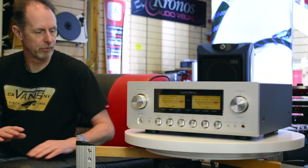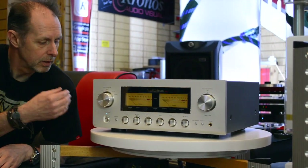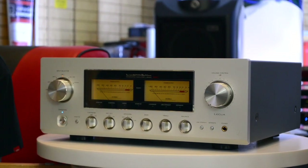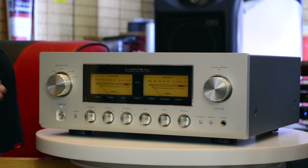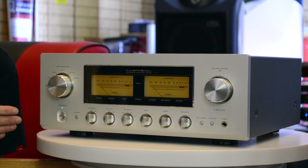This amplifier retails at $4,995 — we believe that's a real bargain for the type of amplification it is. Class A amplification is literally the best type of amplification you can have, and this amplifier can put out 20 watts a channel of Class A into 8 ohms, but it doubles to 40 watts into 4 ohms.